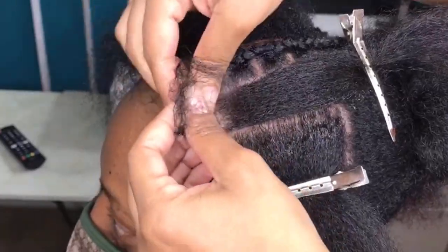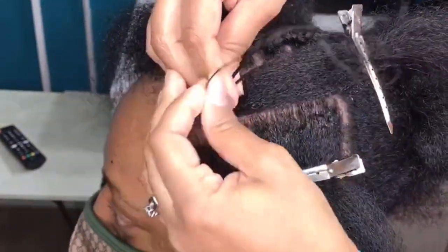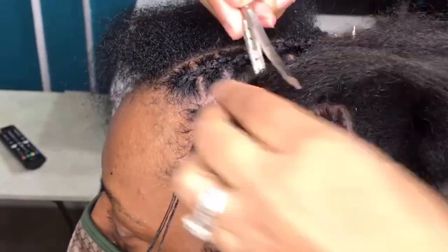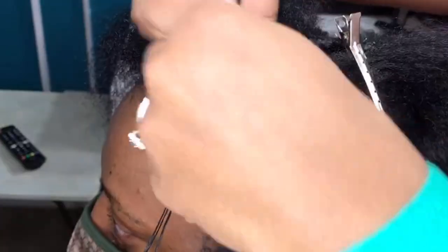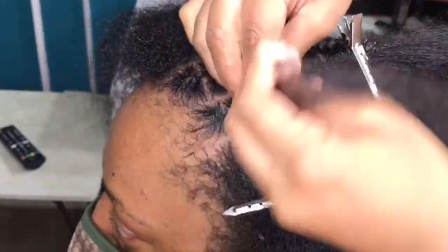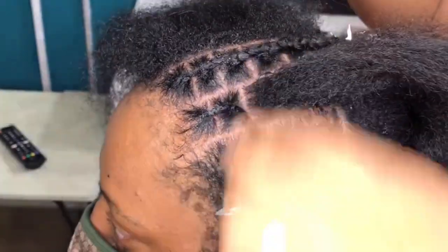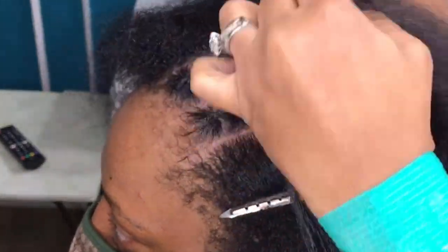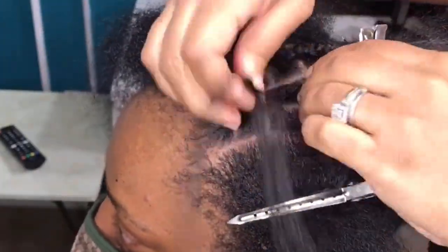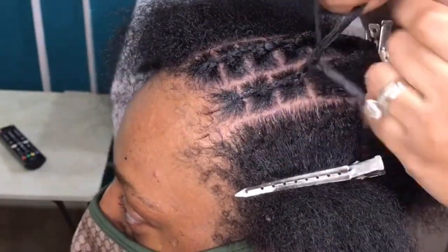Then I'm going to part the next box and connect the first braid to it, continuing until I have even boxes going straight back. For the next row down, I'm going to bricklay the part by parting the box off from the box above it. This acts as a guide when installing the locks so the locks lay between each other and not on top of each other.